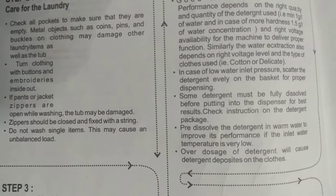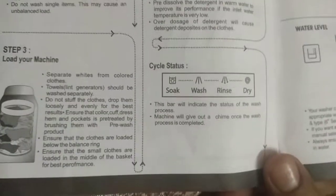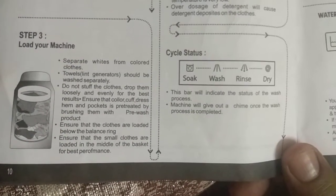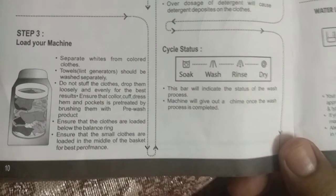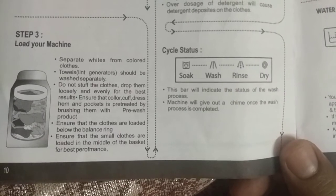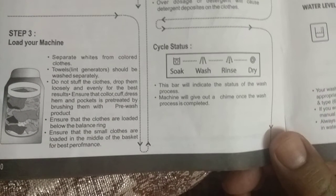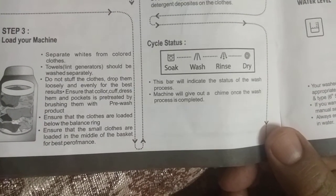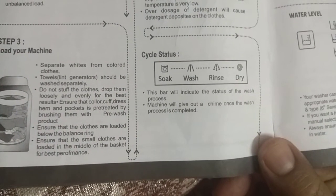Do not wash single items, as this may cause an unbalanced load. Step 3: Load your machine. Separate whites from colored clothes. Towels or lint generators should be washed separately. Do not stuff the clothes; drop them loosely and evenly for the best result. Ensure that the clothes are loaded below the balance ring, and small clothes should be loaded in the middle of the basket.